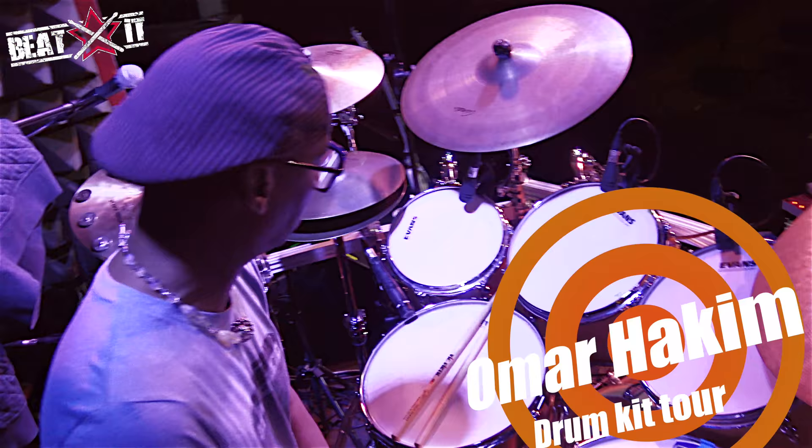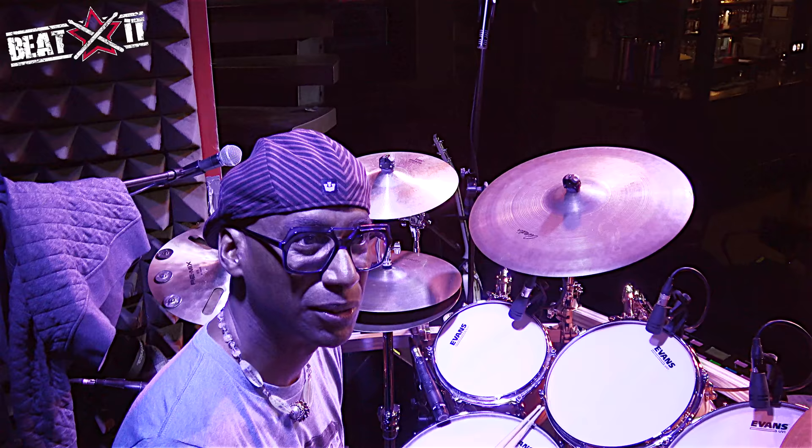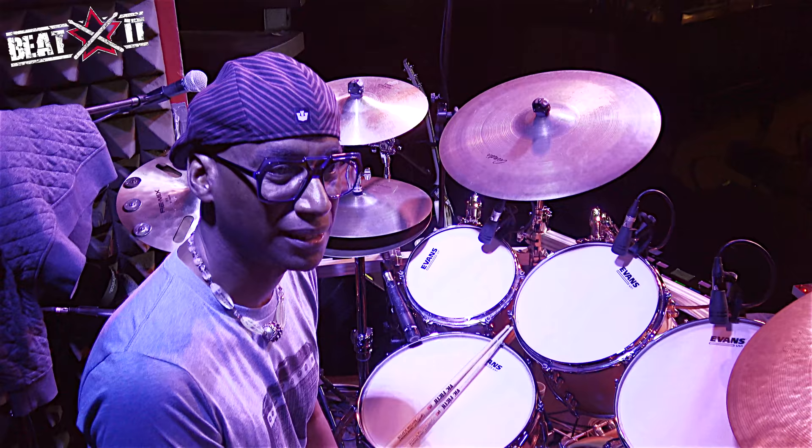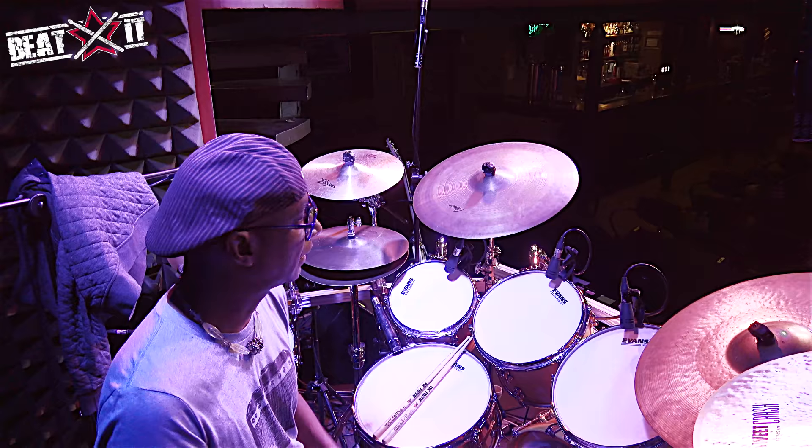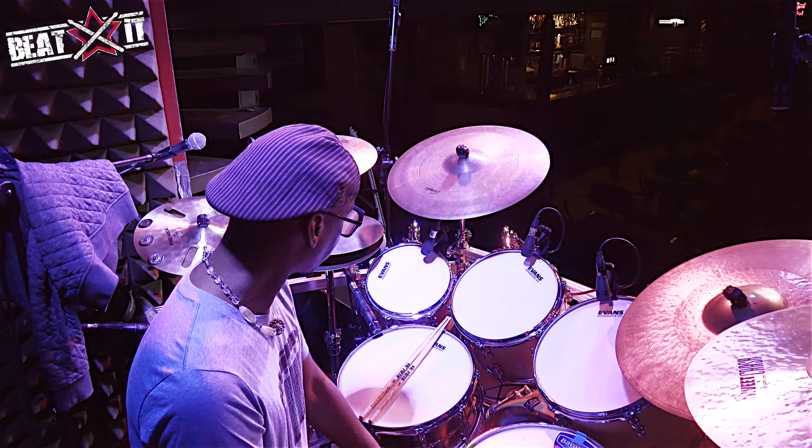This drum set is sort of my go-to rig for pretty much any kind of music that I'm doing, particularly funky stuff, rock stuff, groove stuff. It's the same configuration I used on the Daft Punk album Random Access Memories, but also the same setup that I used for my new band project Osmosis.